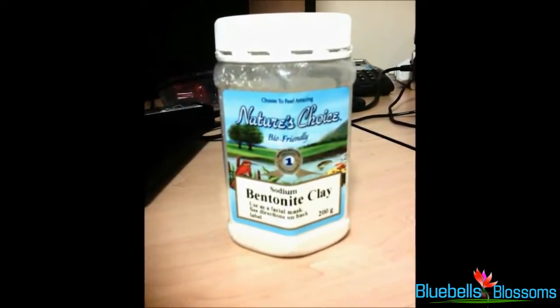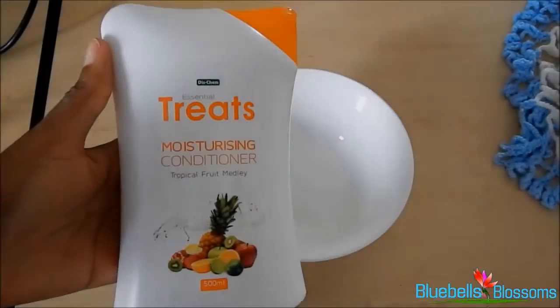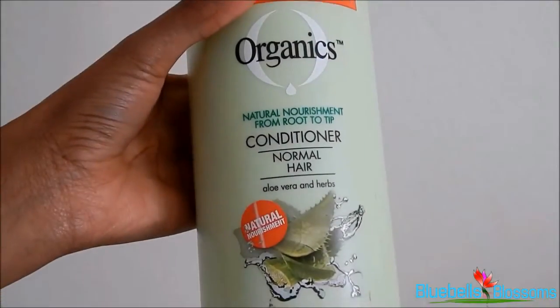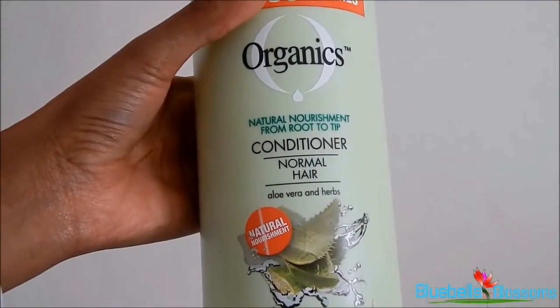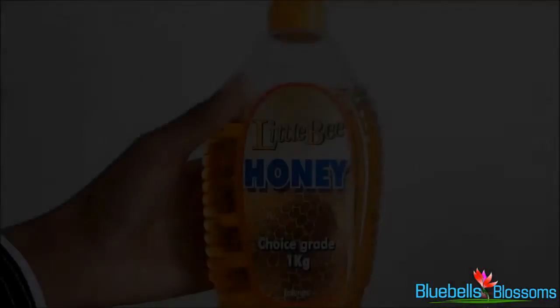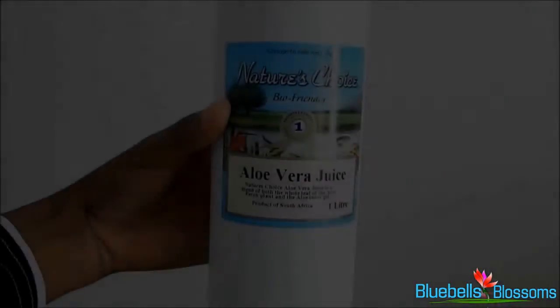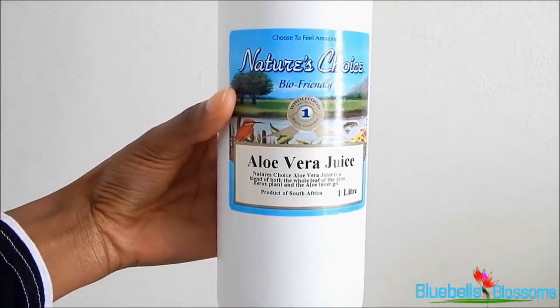organics conditioner, or a Diskin brand moisturizing conditioner, and I'll mix these with honey, aloe vera juice, an oil which could be olive oil, avocado oil, macadamia oil, or even shea butter, and the fruits I would use would be avocado or a banana. Oh, and I could also use mayonnaise at times. So those are what I use for deep conditioning.